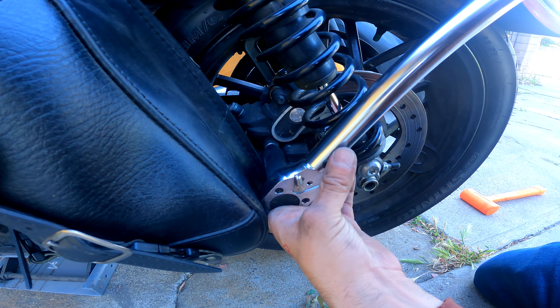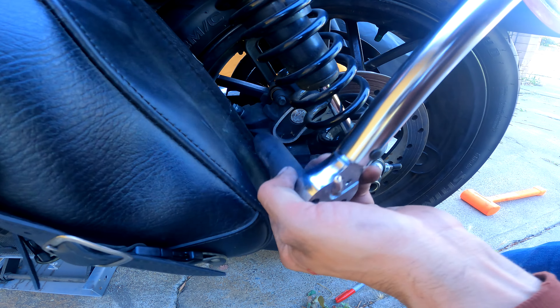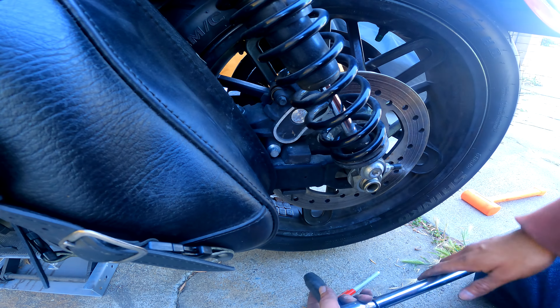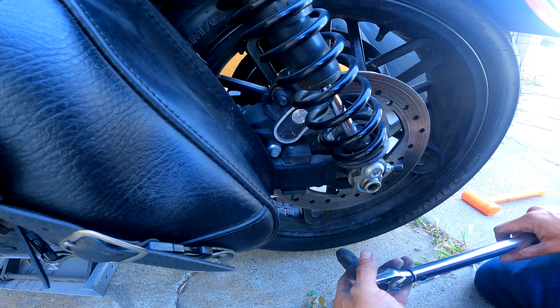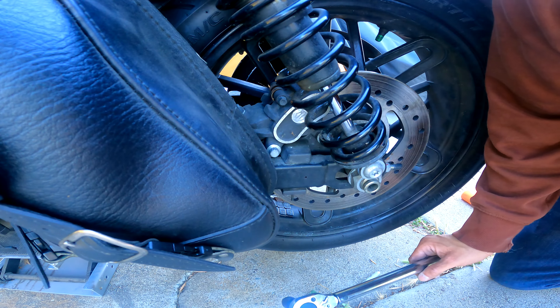Put the flathead in between one of these slots and just put a little bit of pressure and pull that out. Try to keep these things organized so when you put the stuff back together you know where they go.